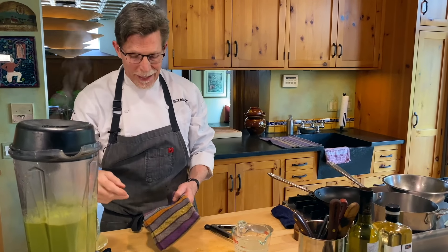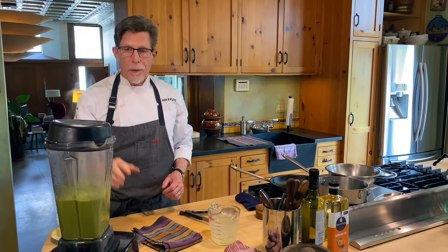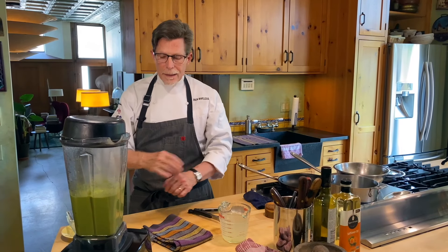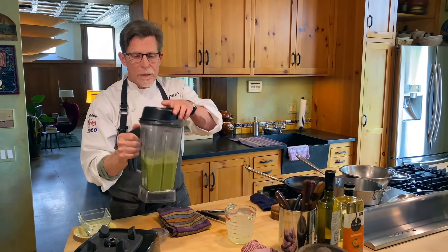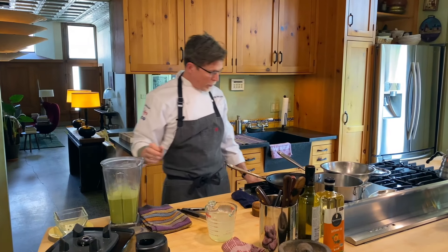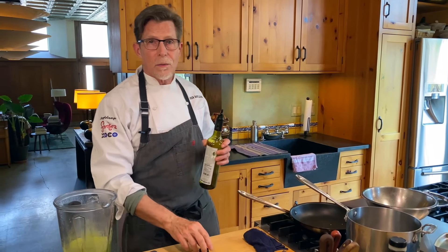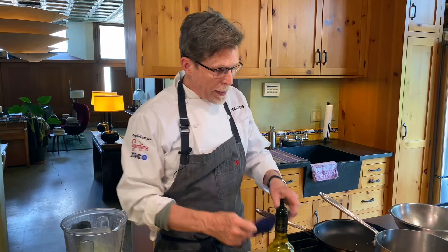One important thing I failed to mention: you can see some steam coming out. When you're blending hot things, make sure to take the central piece out of the top, because otherwise it will build up pressure and the steam will make the top pop right off — and you could get burned. Please always take out that centerpiece. If your blender is not as strong as a Vitamix or one of the other super blenders, it'll take a little while and you may feel a little bit of the sesame seeds when you rub the mixture between your fingers, but there's a way around that and we'll talk about that in a bit.